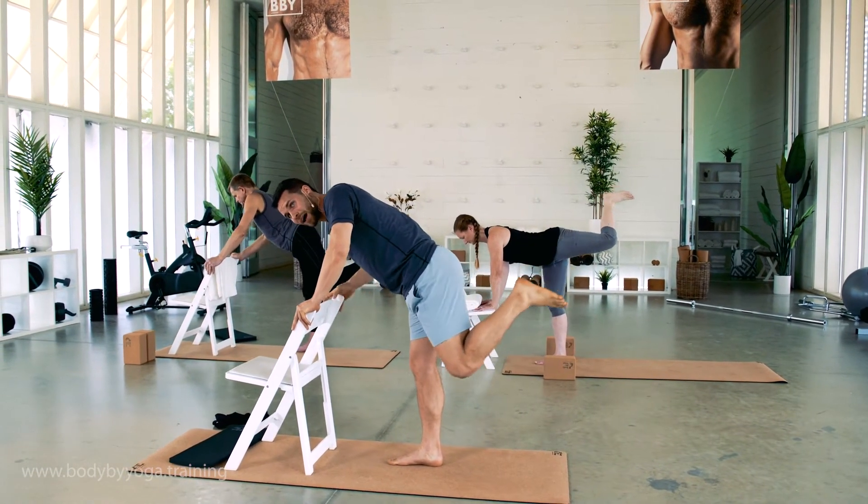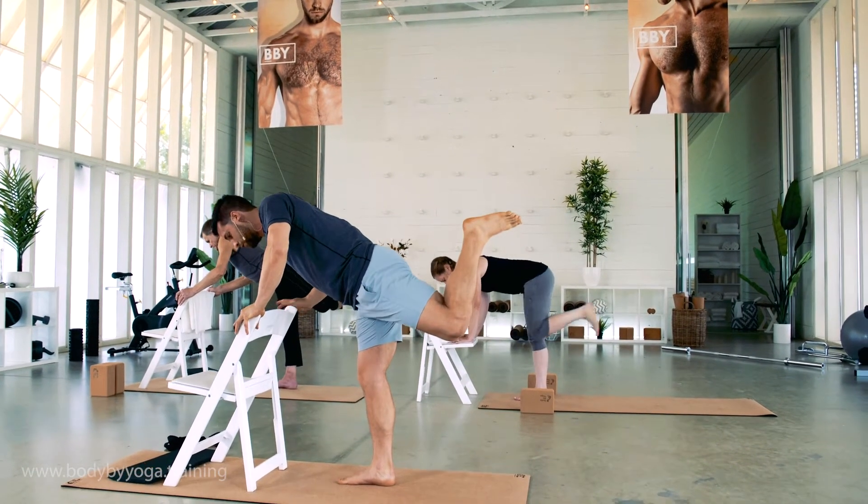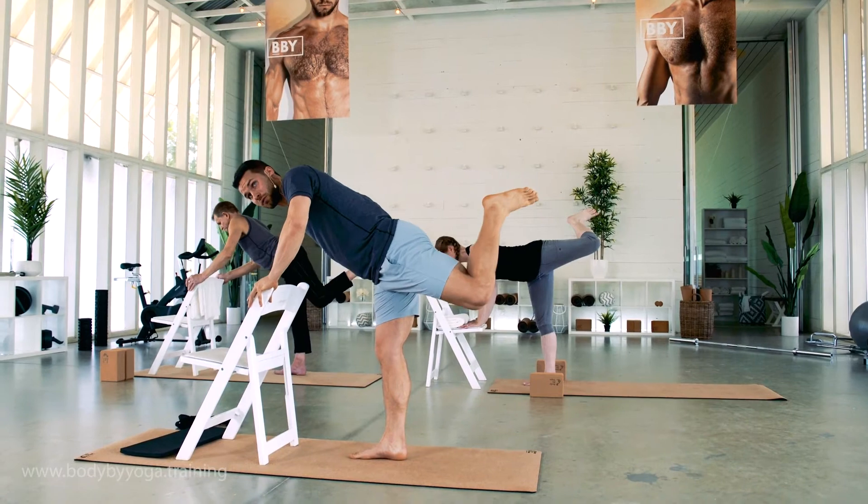Try to avoid arching your back here, so keep your back slightly rounded — that's going to help you isolate your glutes, which is what we want to do here.